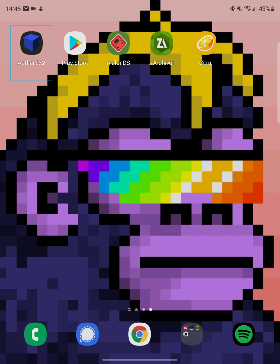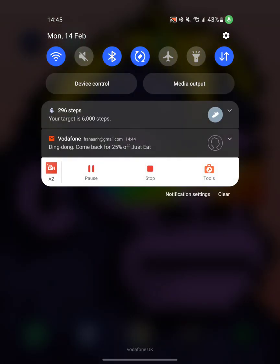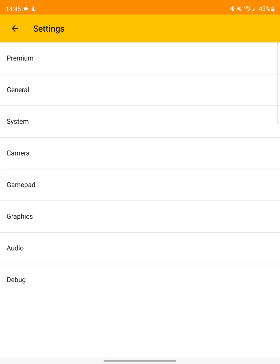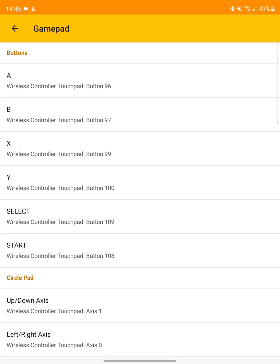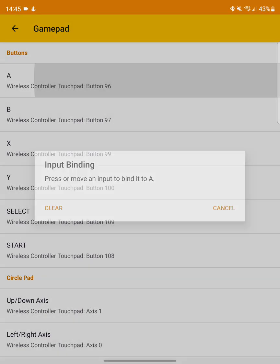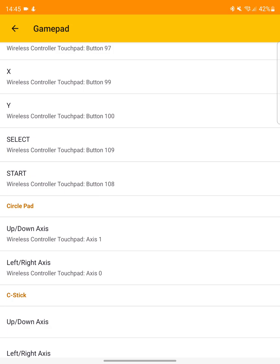Now we can actually launch up Citra. To map our keys, go to Settings and then Gamepad. I've already mapped some of them. To map a button — for example, press A, then press the corresponding key on your controller, so X. If I were to do a different one like Triangle, that would map differently, but I'll go back to X. Just do that for all the buttons.